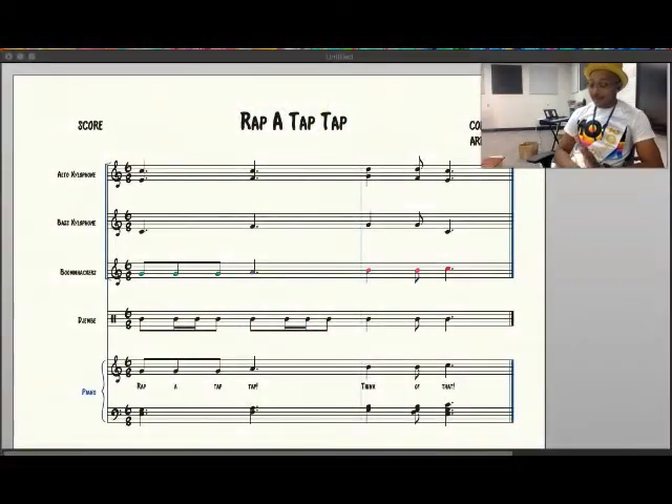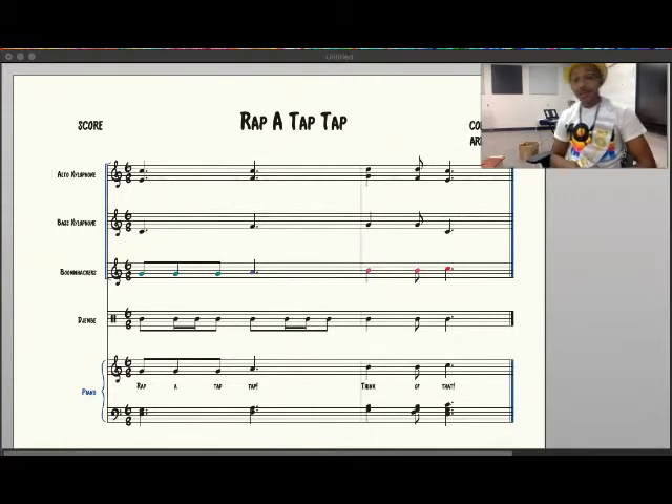I know this is a lesson on form, but I also want to highlight the idea of the time signature because we've been talking about time signatures as well. We always find it right here at the beginning of our measure. The top number tells us how many beats are in the measure, and the bottom number tells us which note gets one beat. So this top number here is a six — that means there are going to be six beats in a measure.